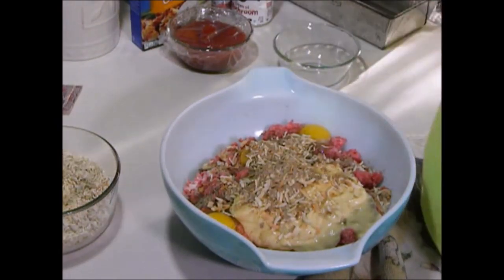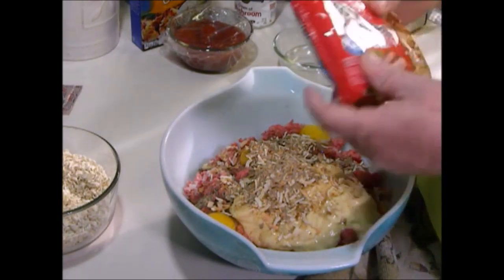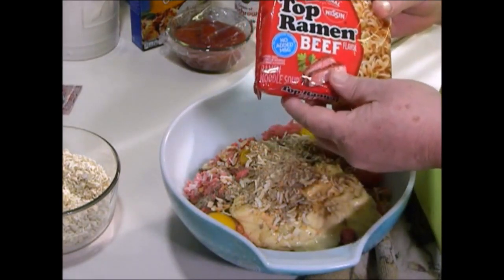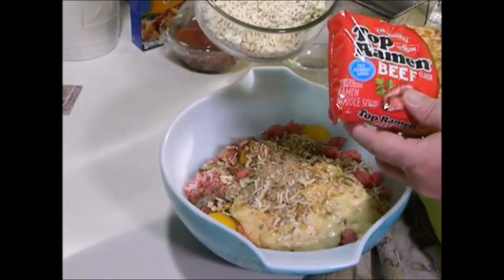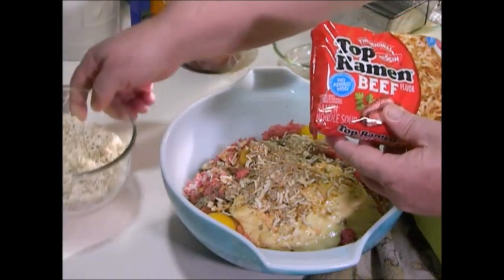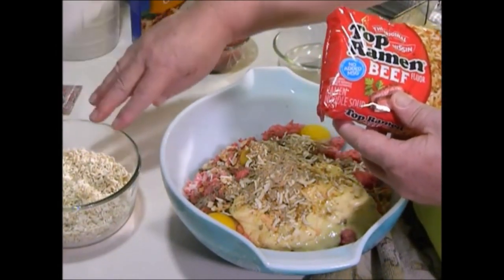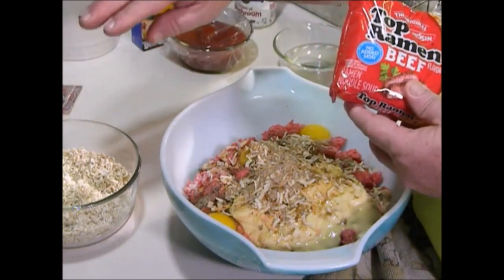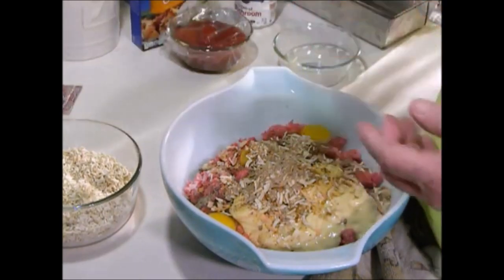Another thing I use — instead of cornflakes, crackers, or oatmeal — I use beef ramen noodles, and I take two packs. I crunch them up as small as I can without turning them into a powder. Without the sauce packet they don't have any flavor, but they soak up moisture really well and make a great filler.